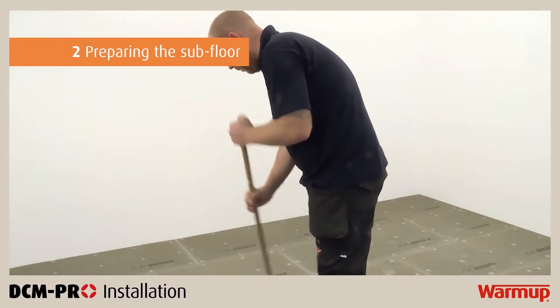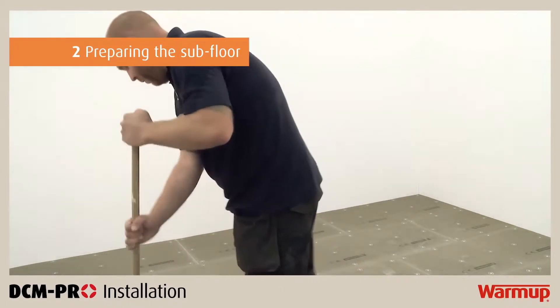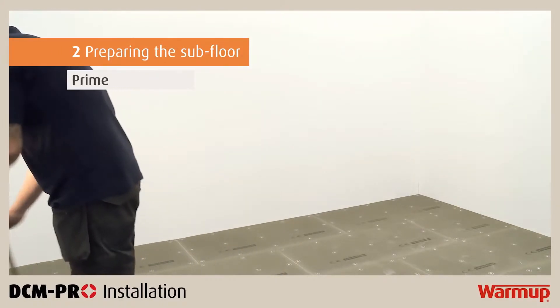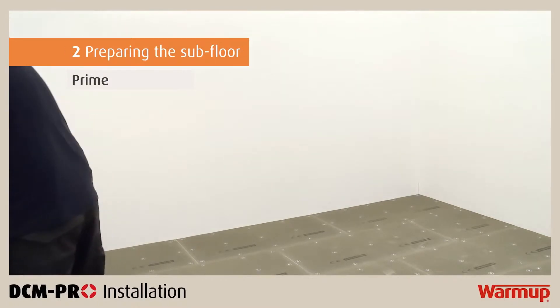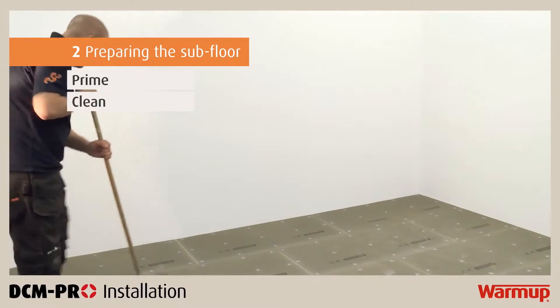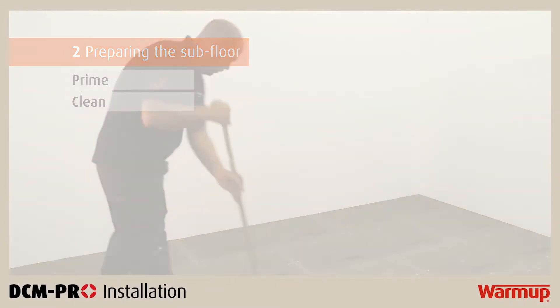If you are installing DCM Pro directly on timber or sand and cement screeded floors, the subfloor must be primed first. It is essential that the surface of your subfloor is free of dirt and dust particles. Be sure to clean it thoroughly before you begin priming.